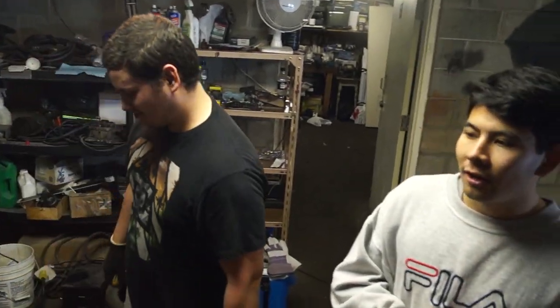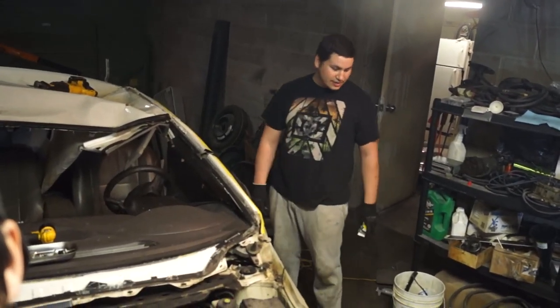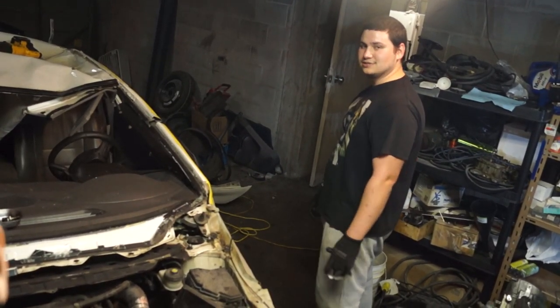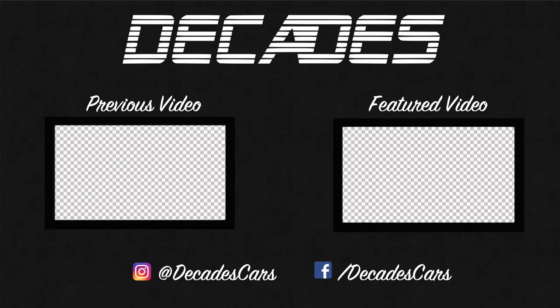That wraps up this episode. Leave a like, stay tuned for the next one. This Civic Kart is just getting started — we're super stoked about it. Marcus, you got anything to say? Sponsor us and give us parts. As soon as we get some 12s we're going to get this whole roof off, then get some bars started. Alright guys, leave a like down below, get ready for a convertible Civic Kart and we'll catch you in the next one.